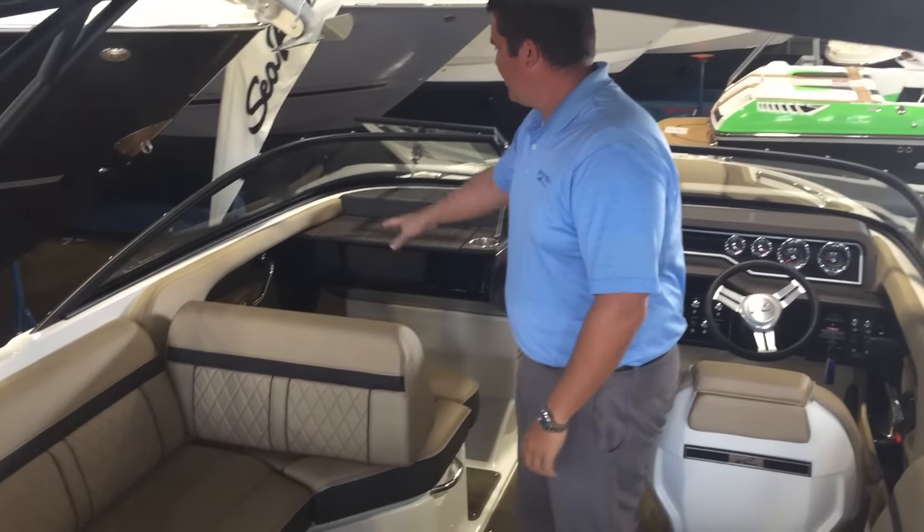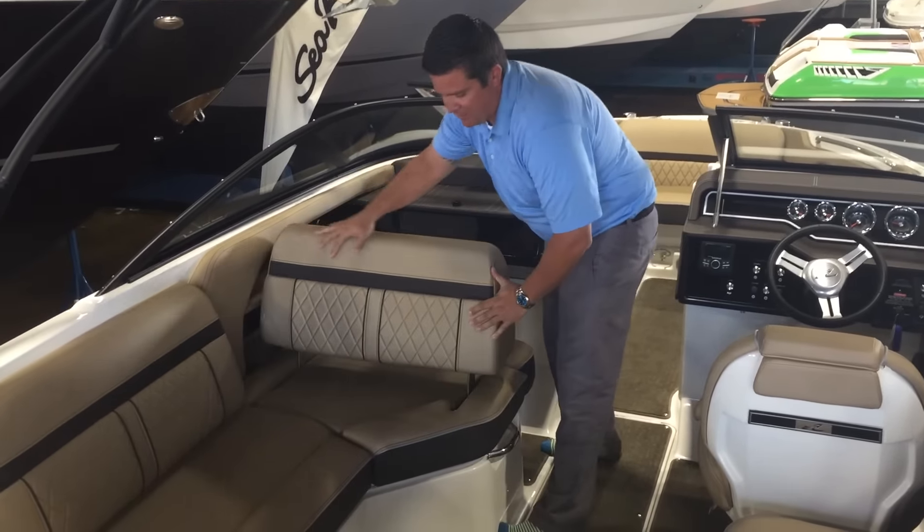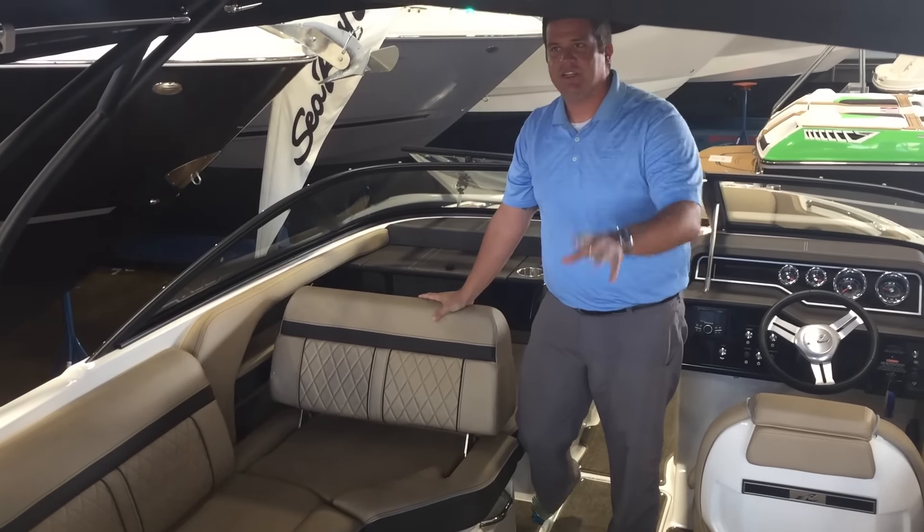Plenty of cup holders throughout the boat as you'll notice. SLX does a great job with seating, making a conversation having this seat fold forward so you have a rear-facing lounger. Watch the kids on the tube.